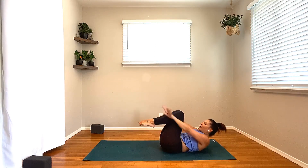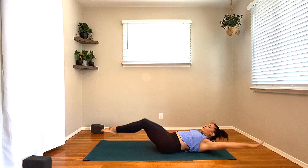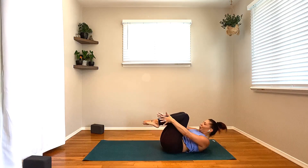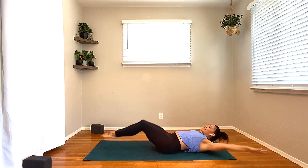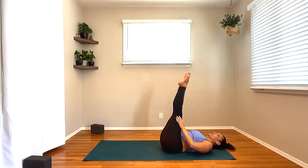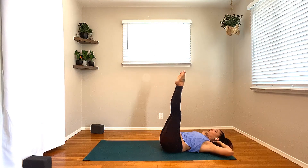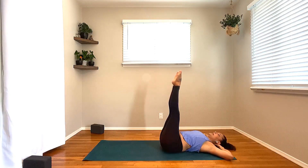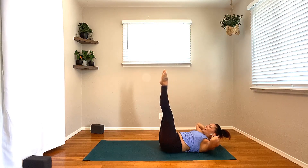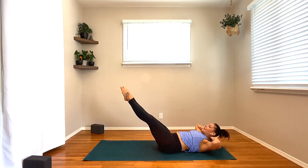Bring the hands underneath the shoulders. Plant down through the palms. Press yourself back — child's pose. Let's bring those knees together for this child's pose, give the low back a little love and protection. Let the glutes drop to the heels. And slowly roll it up, one vertebra at a time. When you get to the top, shift the hips off to the right.